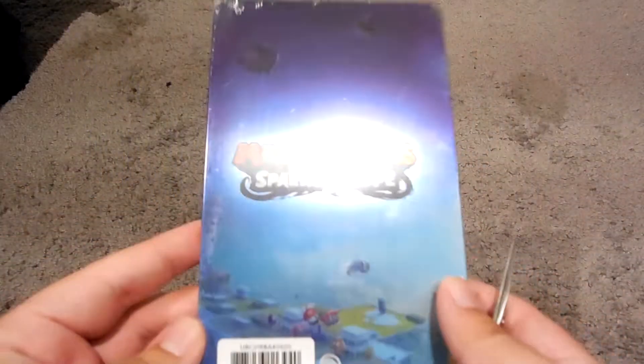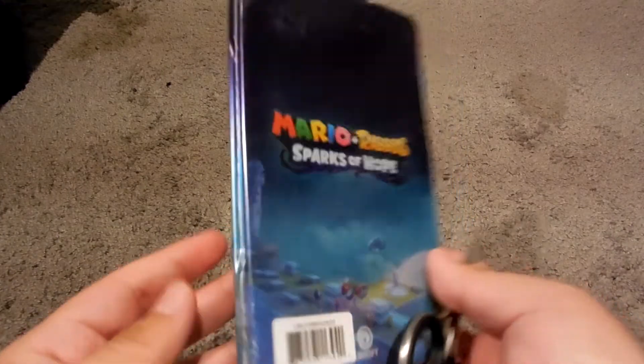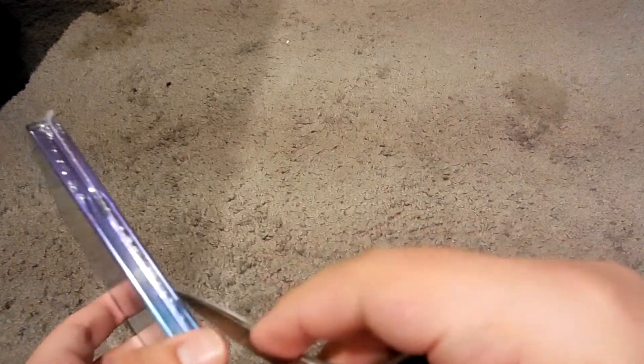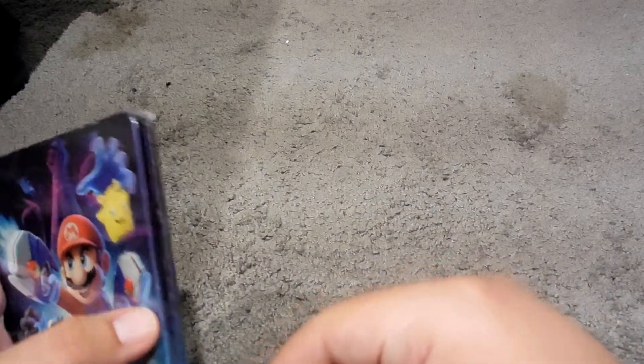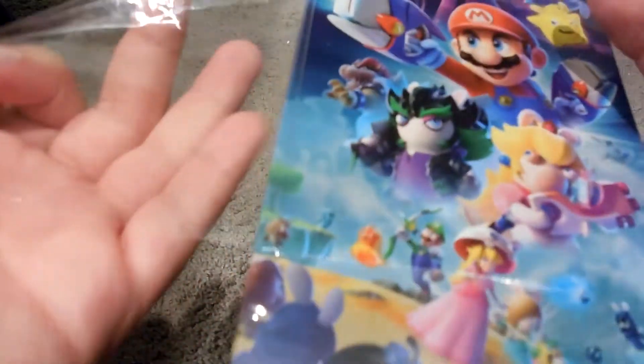I'm most familiar with steelbooks — mostly they're sold at Best Buy for movies, or Target, sometimes even Walmart. In fact, I remember GameStop had a mini steelbook that included the movie John Wick, and that's since been sold out. Well, what do you expect for something that's limited edition?